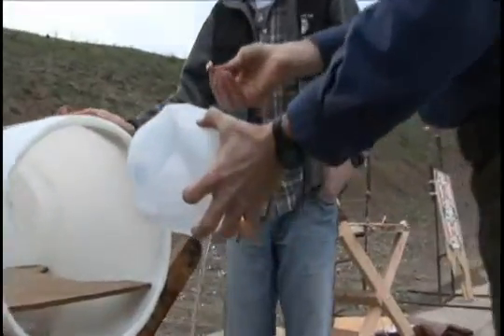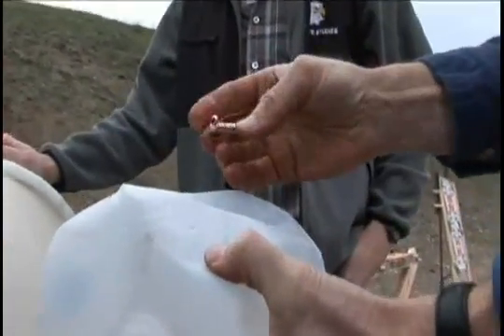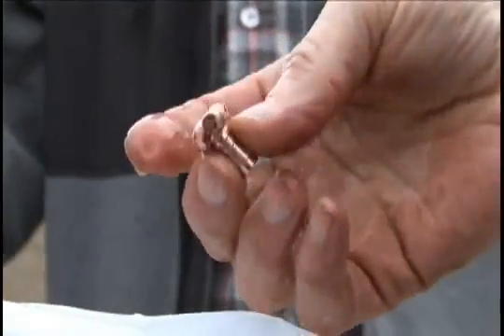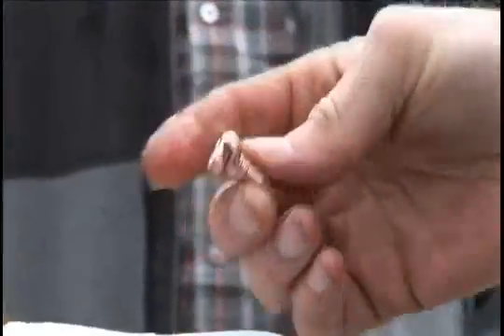And there it is, bright and shiny. When we weigh it, it probably will still have 98% of its mass — that's what they normally do.